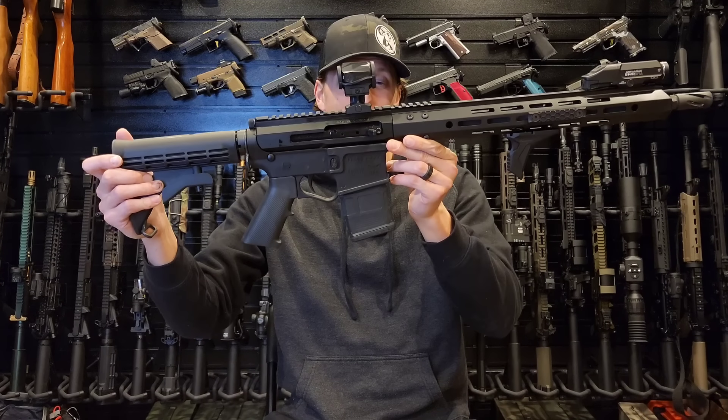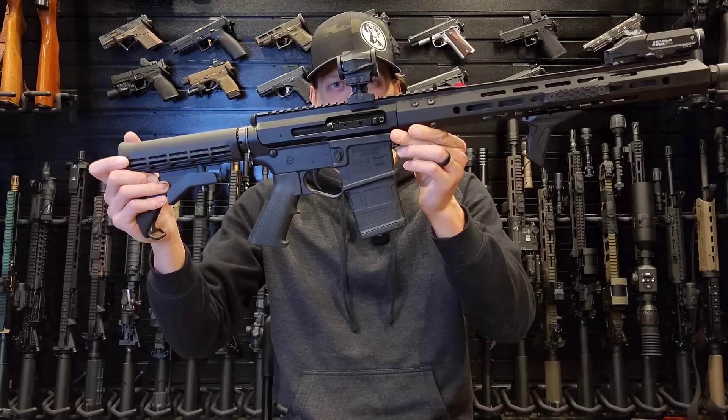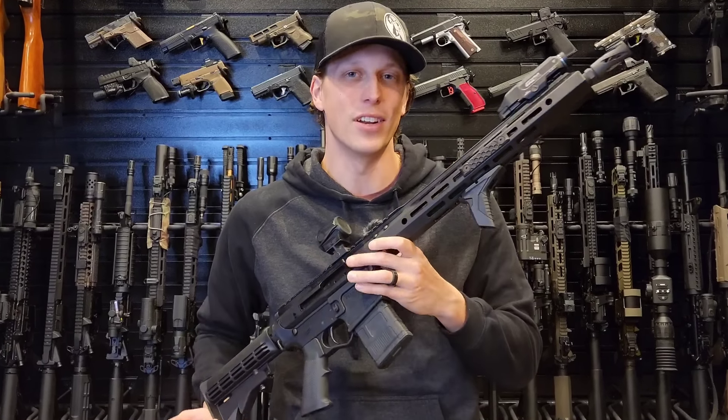This AR-15 was only two hundred forty dollars, and it's made of a lot of plastic. We're gonna test it today to see how good it is.